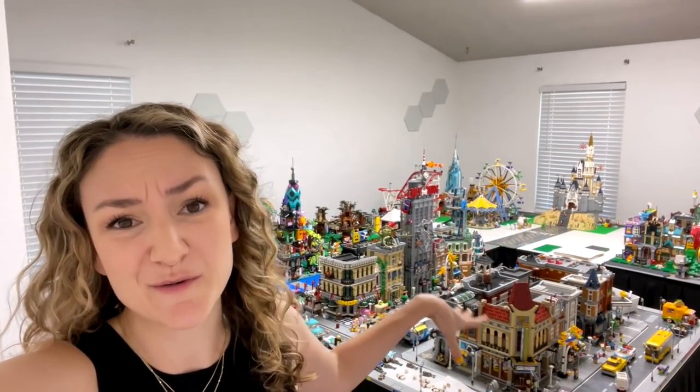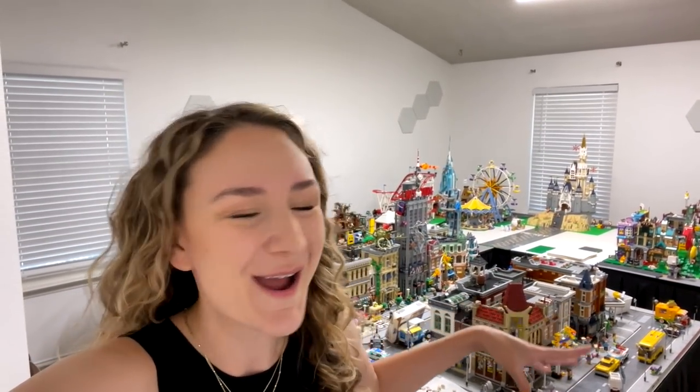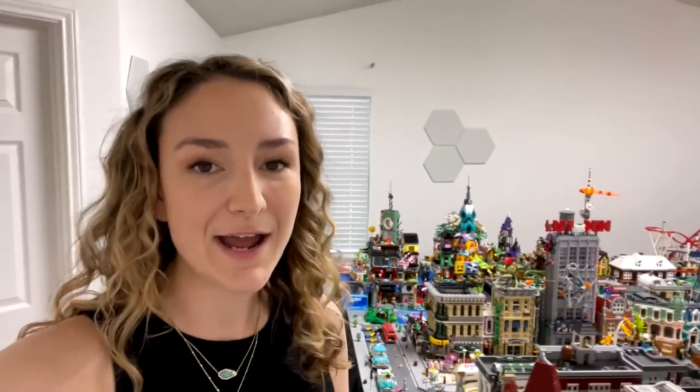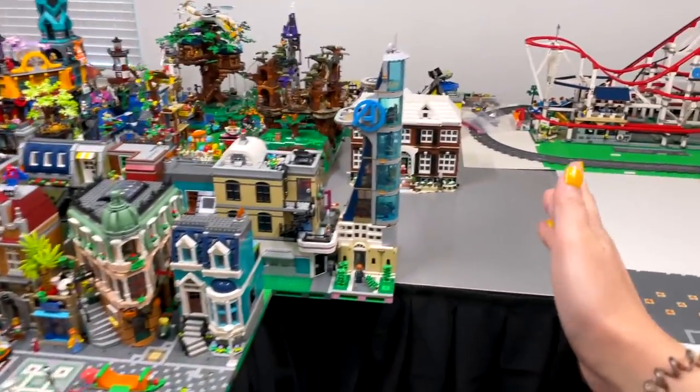Hey everyone, welcome back to my channel, it's Emily, and today is actually a very exciting day in the LEGO city. For the longest time we had two separate regions in here - we had a downtown area which is what we've mainly worked on so far. However, we're starting to work on Disney and the two sections of the LEGO city really aren't connecting right now, and that's what we're planning on changing today.